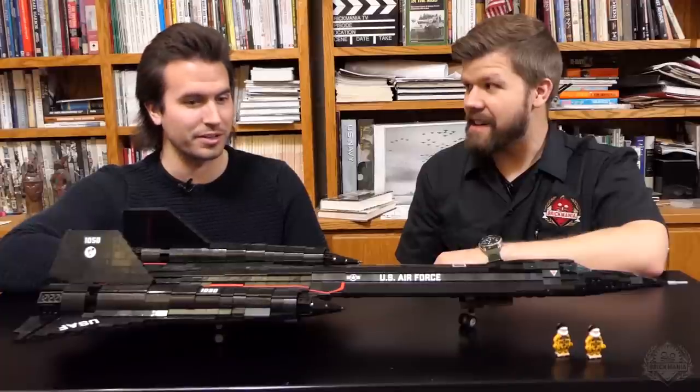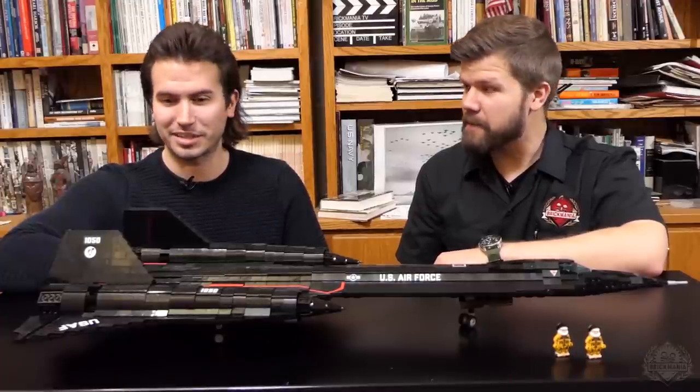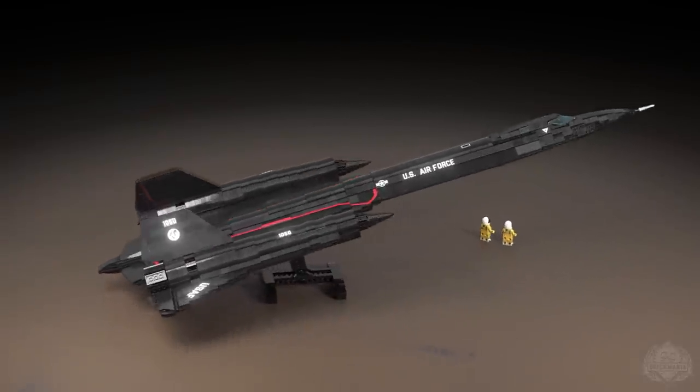This was quite a bit of work. It's over 37 inches long, something like that. 18 plus inches wingspan? Yeah. It's big. And swooshable.